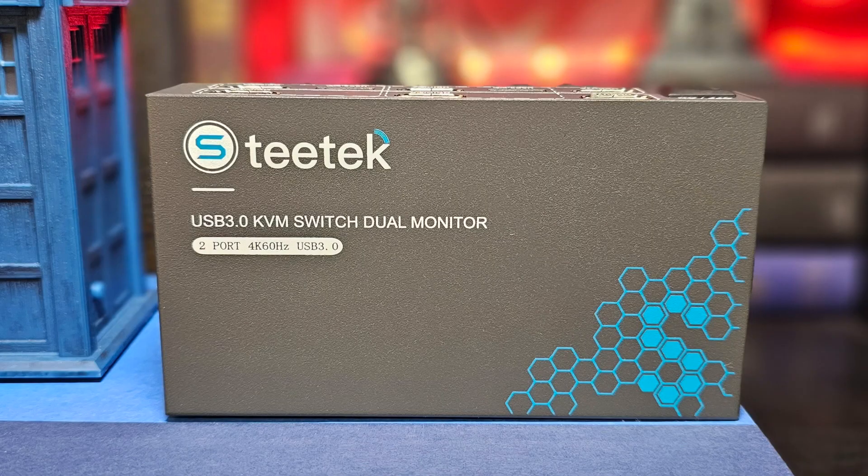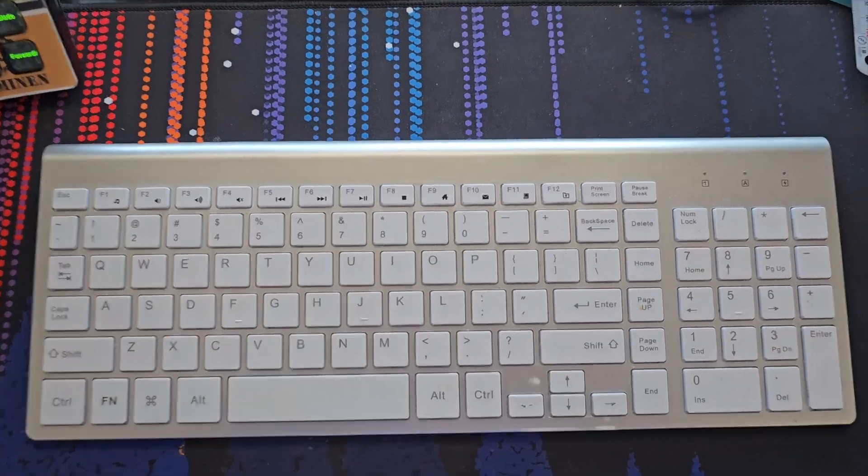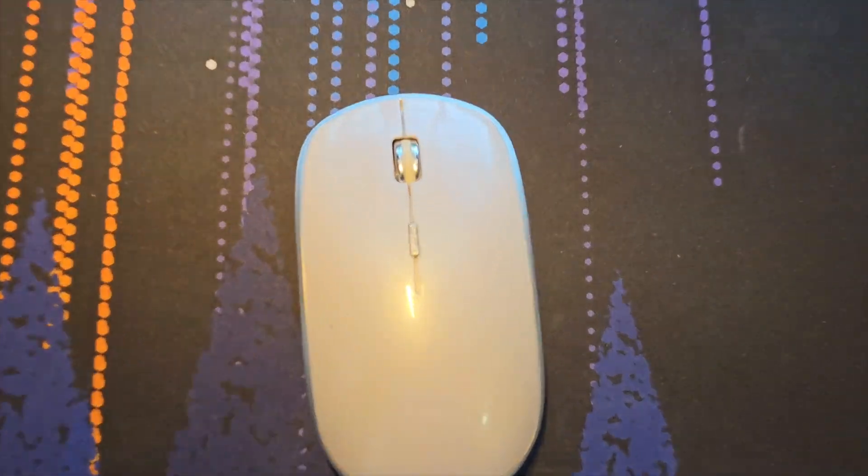Then I was just recently introduced to what was called a KVM switch, which stands for keyboard, video, mouse. And I was hooked and I needed to get one. Hence why this is not a sponsored video — I wasn't waiting around for someone to sponsor me. I went out and bought one, but it took me a while.